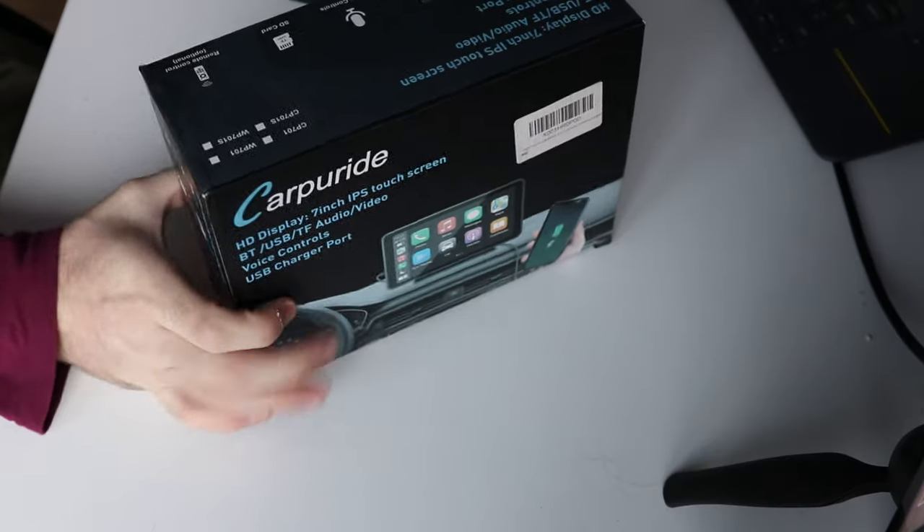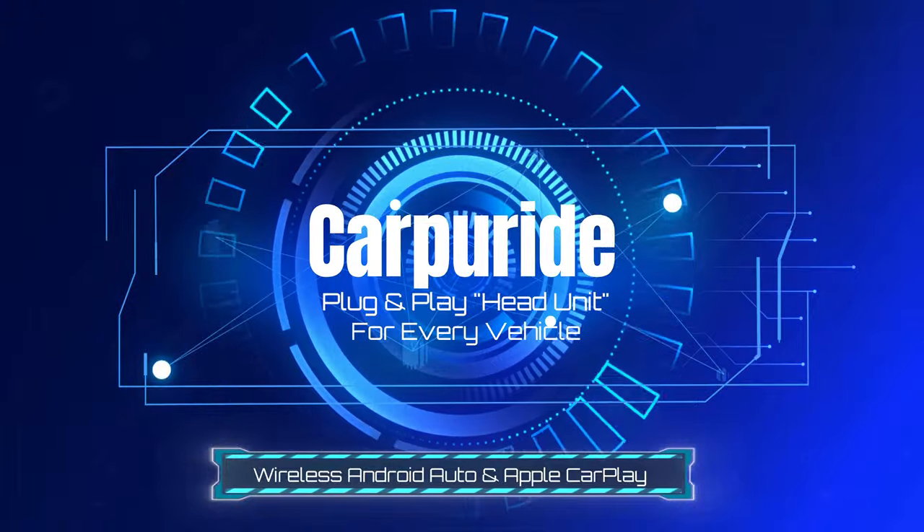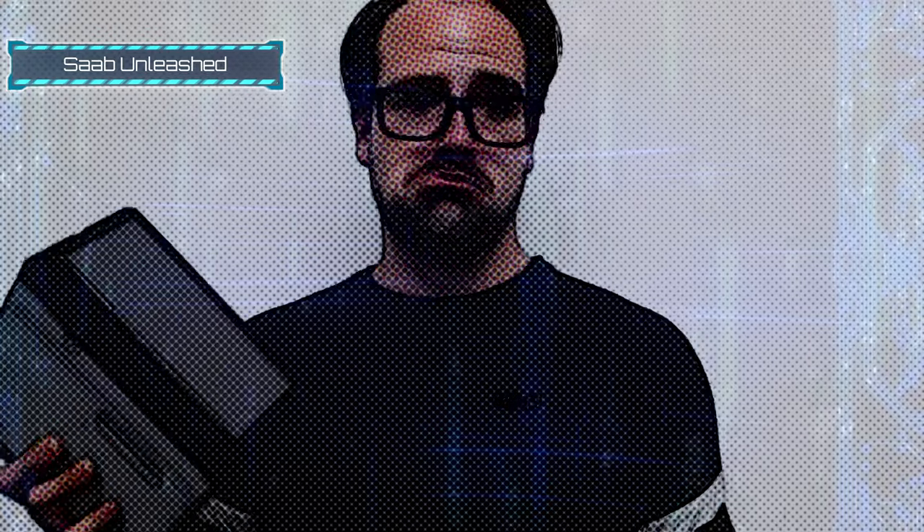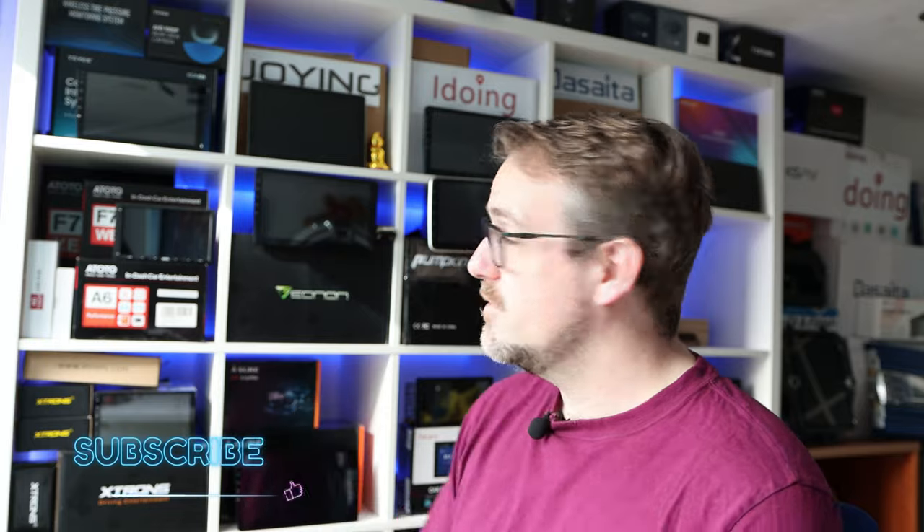Today's video we're going to be talking about how to install Android Auto and Apple CarPlay into any car, and it can be done by literally anyone. We are going to be talking about CarPuride. If you're new to my channel, you'll know that I review a lot of Android head units, and these all have variations of Android Auto and Apple CarPlay built into them.